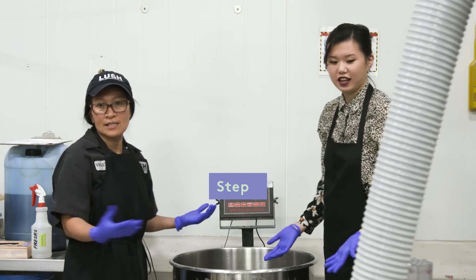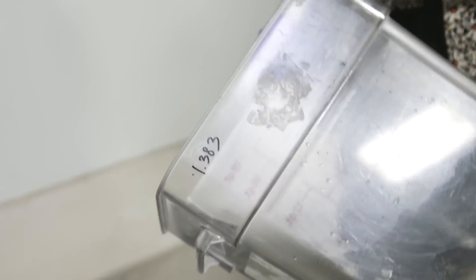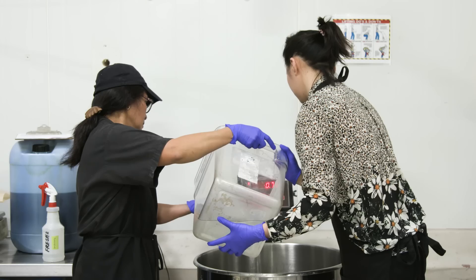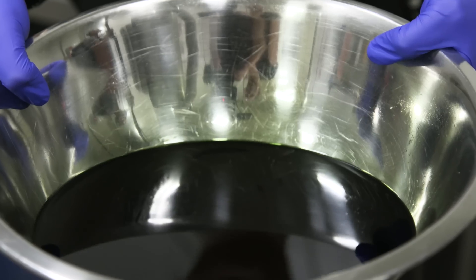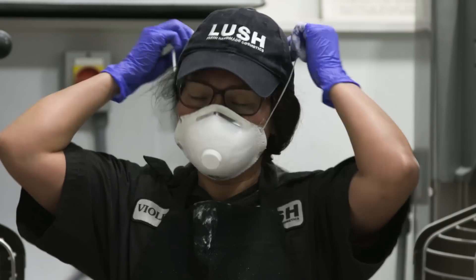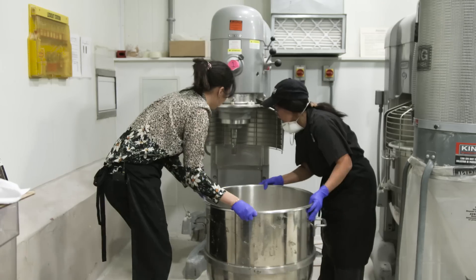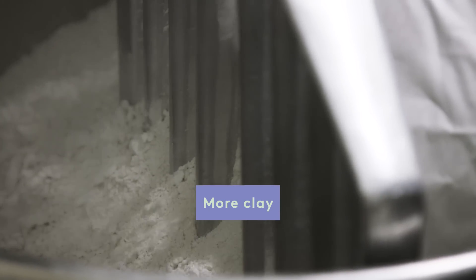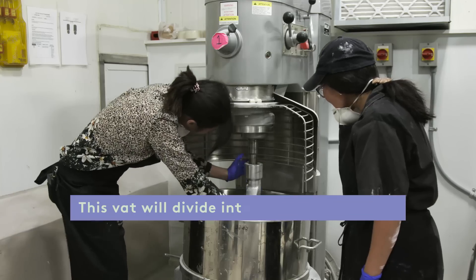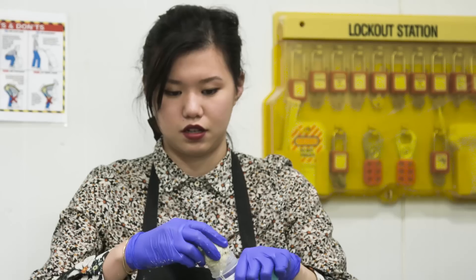First ingredient — this is glycerin. We will pour the water. The next ingredient is fragrance. Then the almond ground. And then the kaolin clay. We're done mixing.